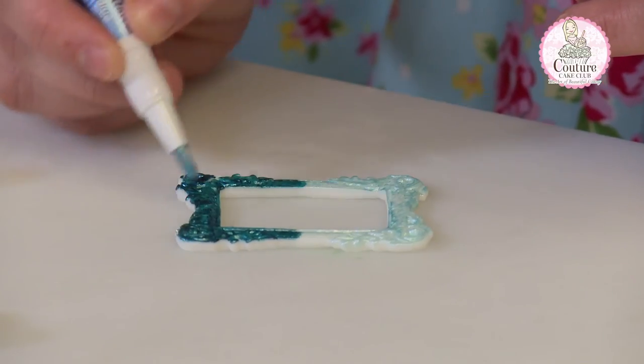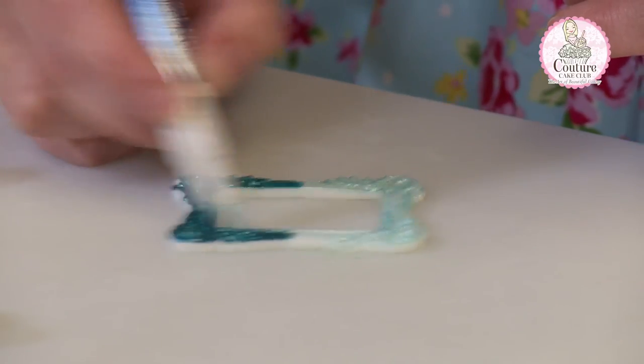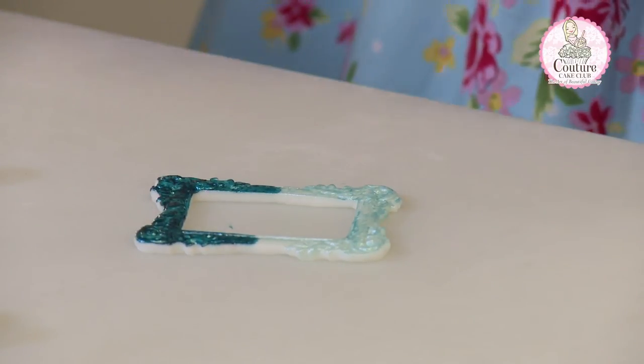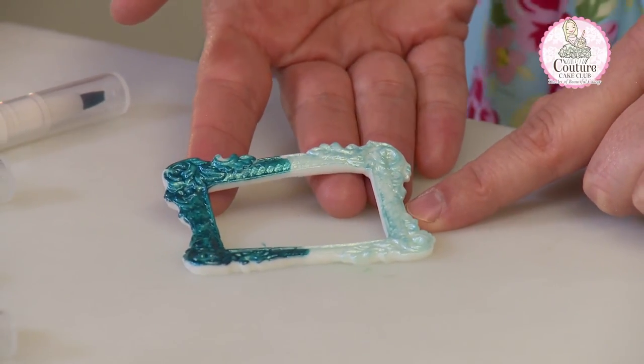Nice and quick. Now you can see the difference, and the lighter colour would look better with an extra coat.